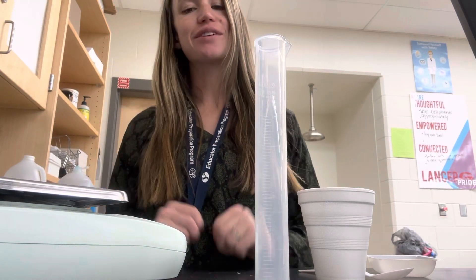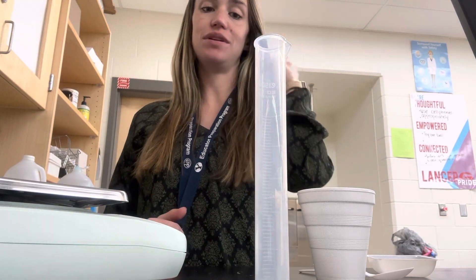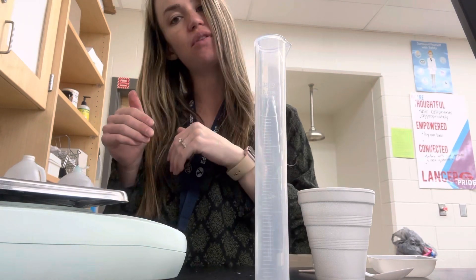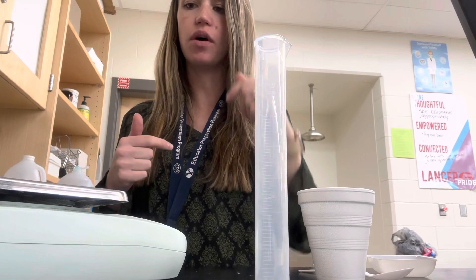Alright, hi guys! Hopefully things are going well with the sub. Today what you're going to be doing is looking at different reactions and trying to decide if they're endothermic or exothermic when they react with water.